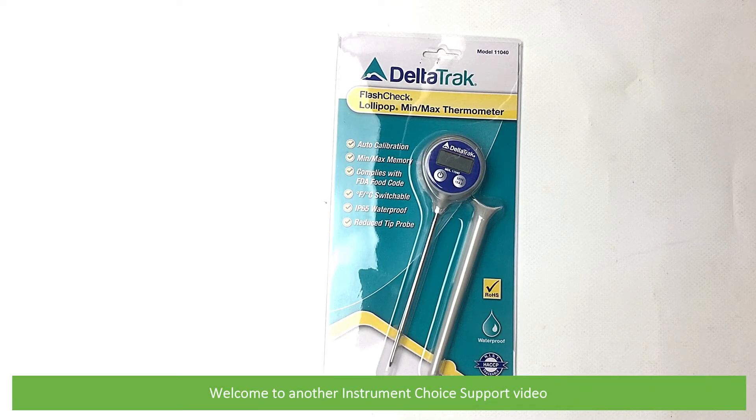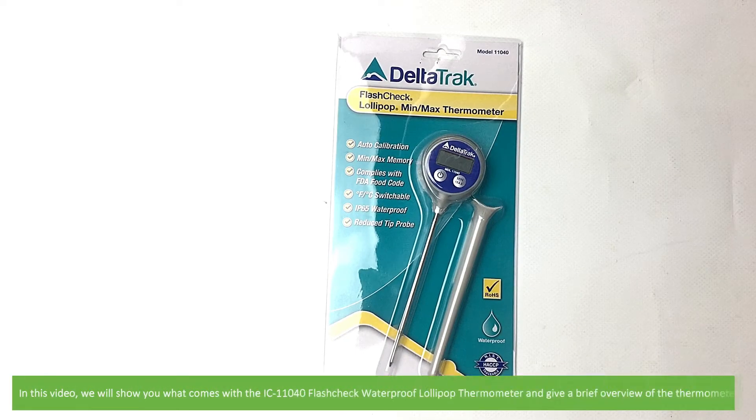Hi and welcome to another Instrument Choice support video. In this video we'll show you what comes in the box with the IC-11040 Flash Check waterproof lollipop thermometer and give a brief overview of the thermometer.